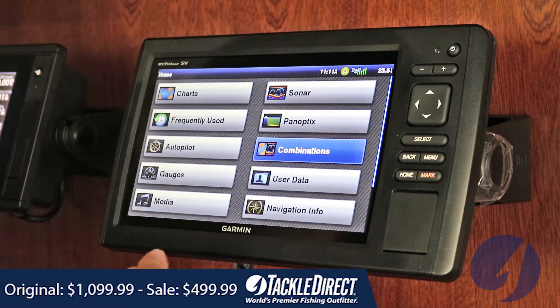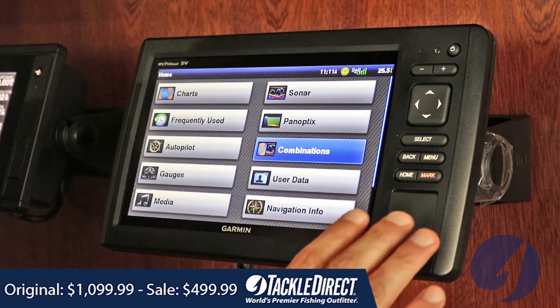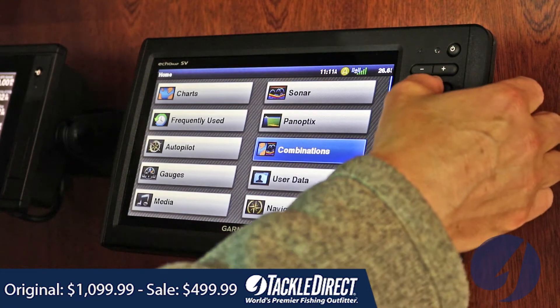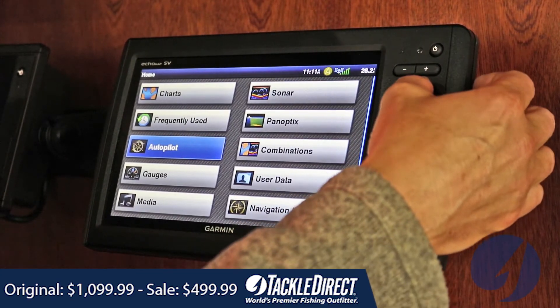Let me take you through the intuitive display — very easy to use, so you can see what some of the functionalities are. Again, this is not a touchscreen. A lot of you guys do not like touchscreen and prefer to have the buttons. If you're moving along quickly or your hands are dirty, it's just something that most guys kind of prefer.